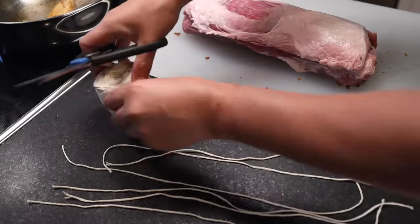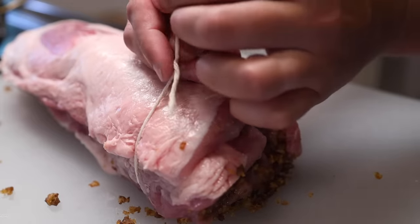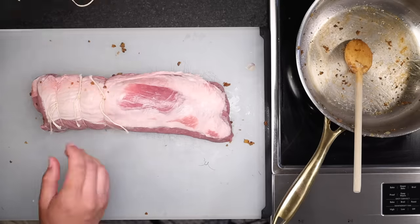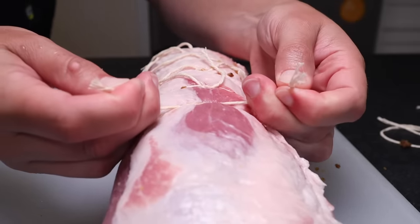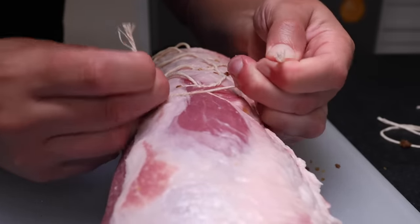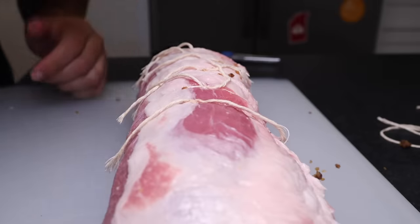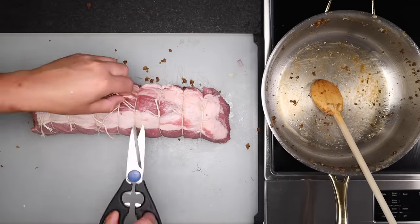Nudge a piece of twine under the roast and tie a butcher's knot — like a normal overhand knot, except you loop back around one or two additional times before pulling it taut, then lock it off with a standard overhand knot. Cross two ends over each other and loop one under — that's an overhand knot. If you pull it taut it won't hold on its own, but if you loop the string under an extra time or two, it'll hold long enough to lock off with a simple overhand knot. Tie one every couple of inches and repeat. When it's all tied up, trim off most of the excess twine — those little bits can burn and get stuck in the meat.